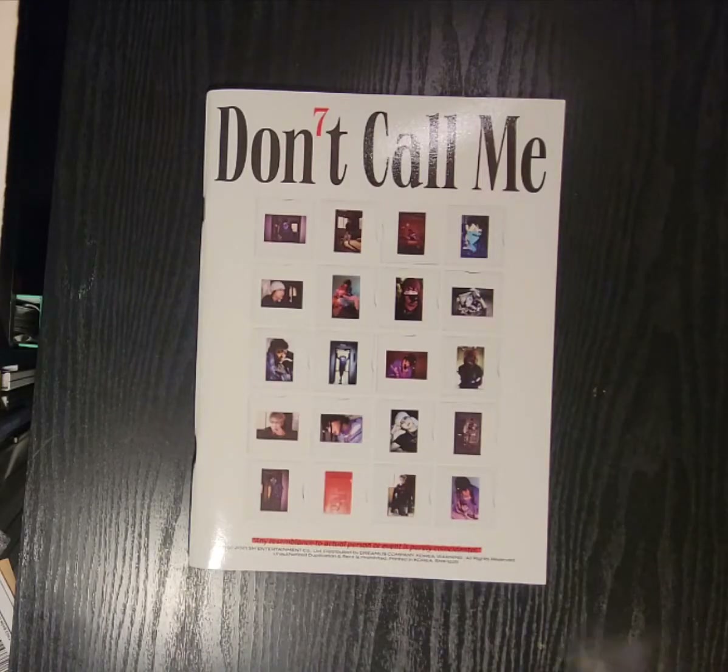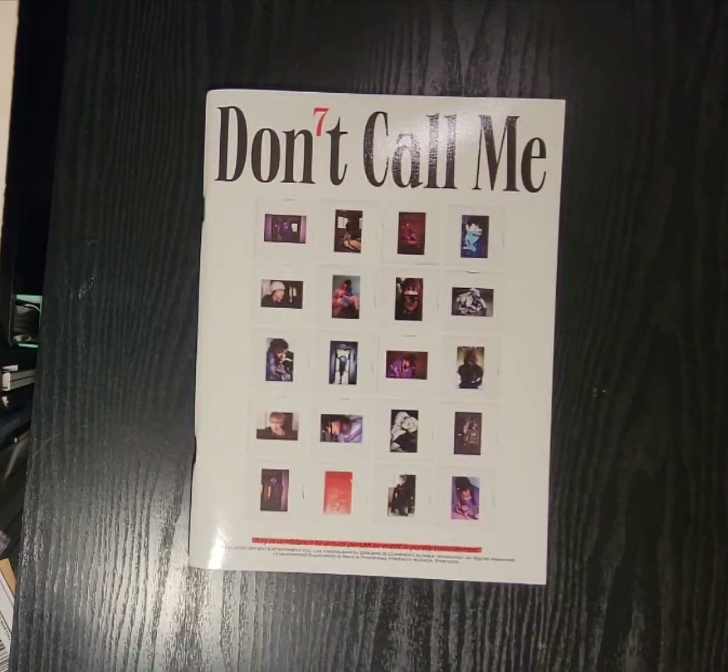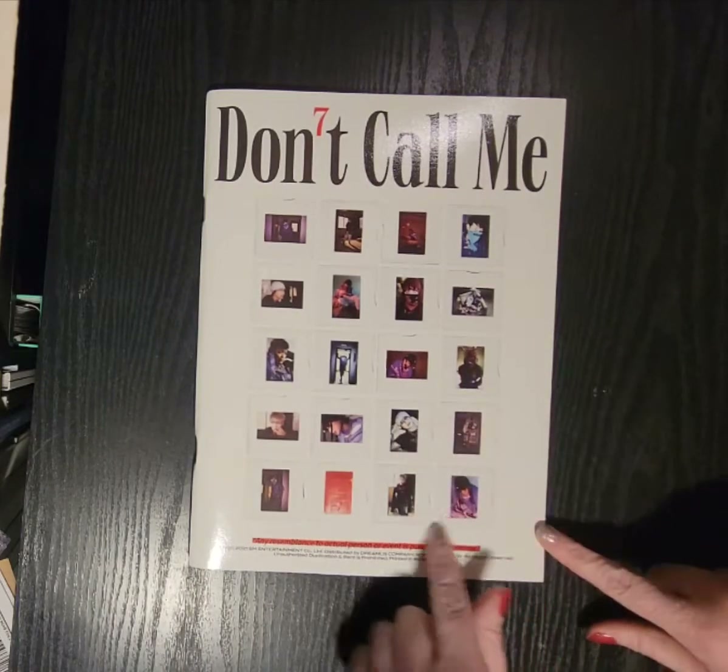Hello, so today I am unboxing the Chinese album Don't Call Me. I have already done the jewel case version, but I decided I wanted to get one of the photobook versions. I pulled the plastic off, but it came with this nice sticker on it. This is the reality version.